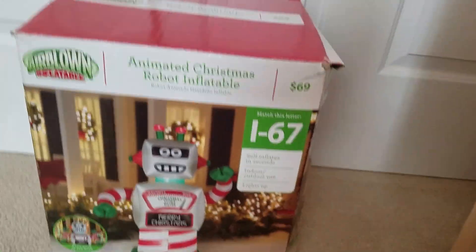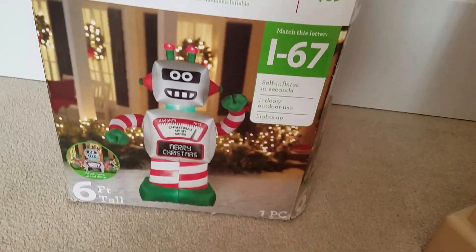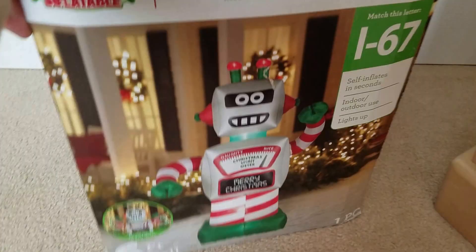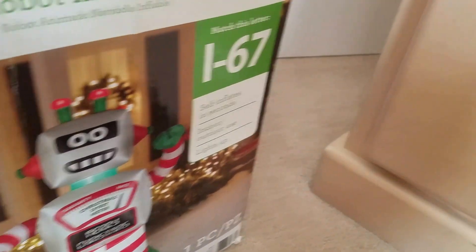Hey guys, this is Awesome Guy in Forever Channel here, and today I'm going to review the six-foot robot. This was a request by Danny Dan — six feet tall, arms move up and down. For 40 seconds, indoor outdoor use, lights up — it's the Jimmy 2014.